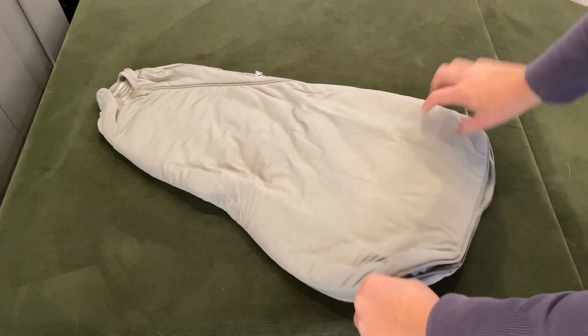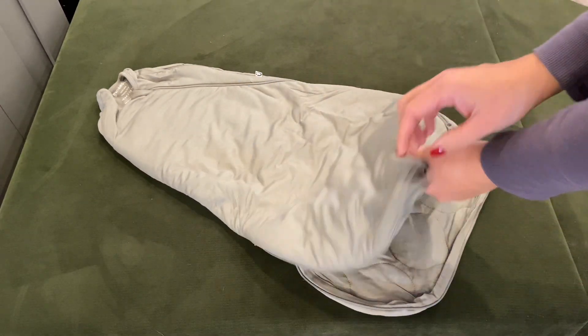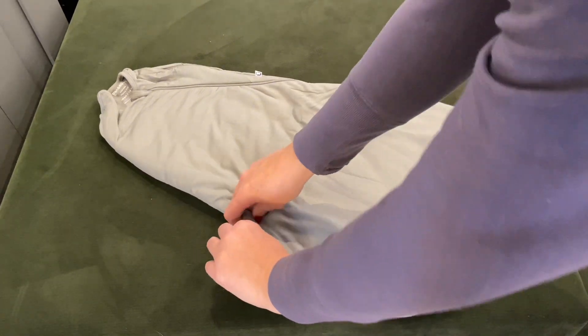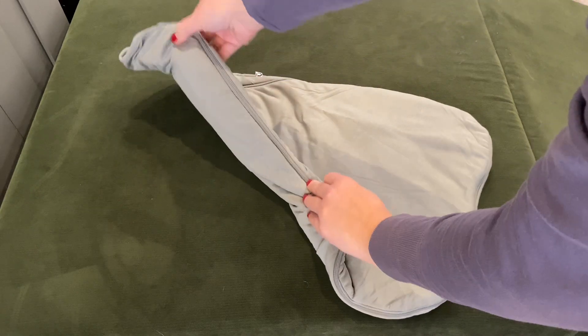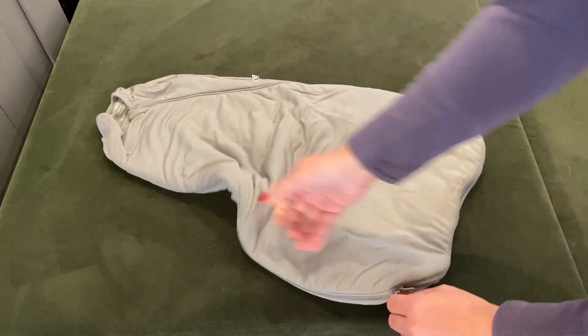I love how the bottom is wider and it has this double zip feature, so when you need to change their diaper in the middle of the night you just unzip it at the bottom. You're not having to zip anything down by their neck — you just do it all by their feet. It's really easy to zip up and down, and then this zipper goes all the way up as well.